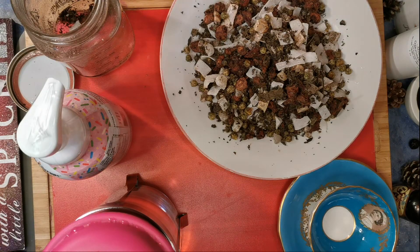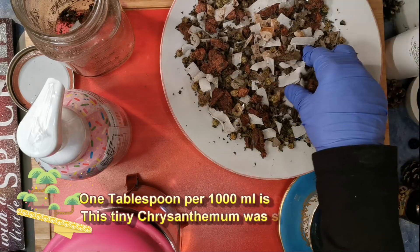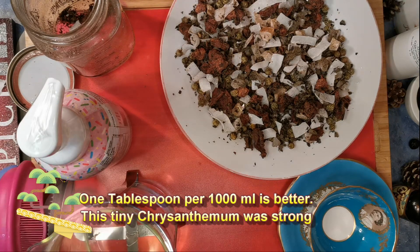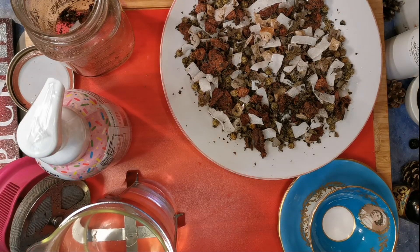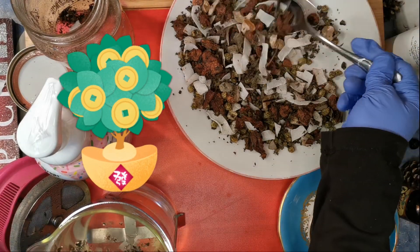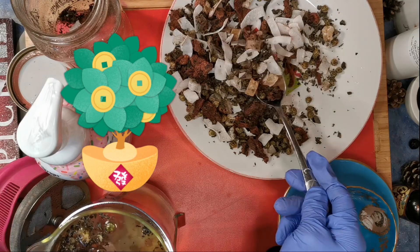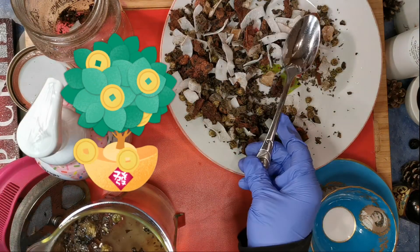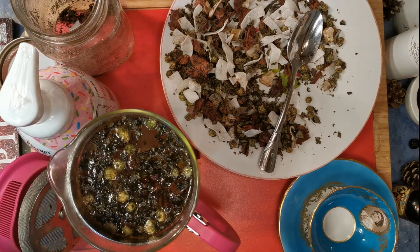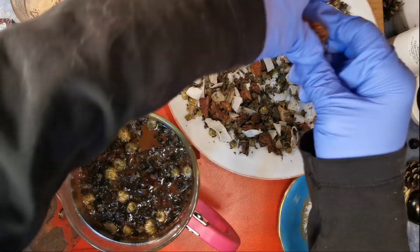We'll give it a scrape before we finish. You can have it just like this, though it's not a beautiful tea. I use about a tablespoon per cup, so we've got four cups here, so we're going to put four tablespoons in. While that's brewing, I'll tell you about my other tea things. I'm going to leave this out overnight to finish doing its thing.